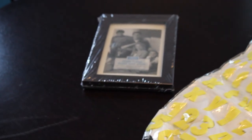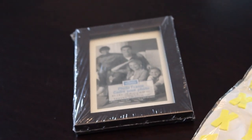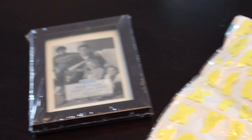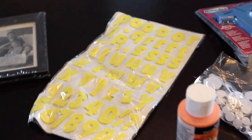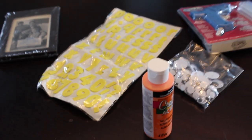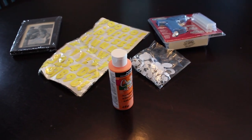Foam sticker letters — I got them for like a buck at Dollarama. And then a picture frame, which I also got for $1.25 from the Dollar Tree. So if you have most of this stuff at home it's really cheap. If not, I think I spent like $3 to make this.